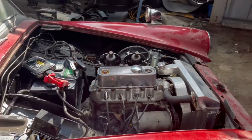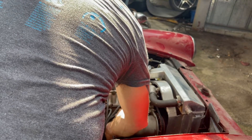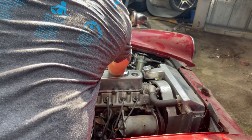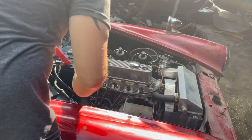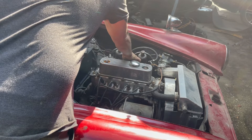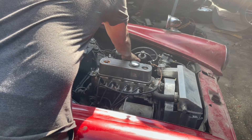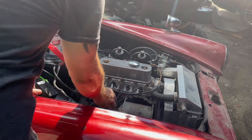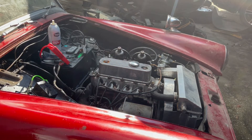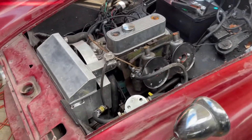Let's go ahead and hook up our spark tester now that we've got our new spark plugs in — we're getting spark to the first one. I tried to crank it over and I'm getting a popping noise so I think our ignition timing is actually off. I'm going to go ahead and turn this back a little bit, see what we get, and go ahead and choke it. That's idling very high so we definitely need to make some adjustments — but she started!